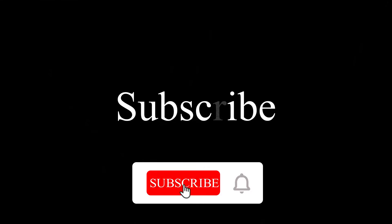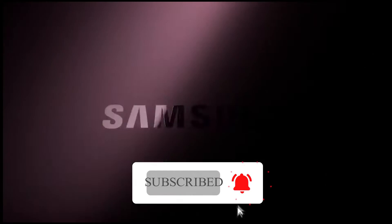Hello guys, welcome back to the YouTube channel. I'm going to show you the full details of the S23 Ultra today. If you like to subscribe to the channel, let's start this video.